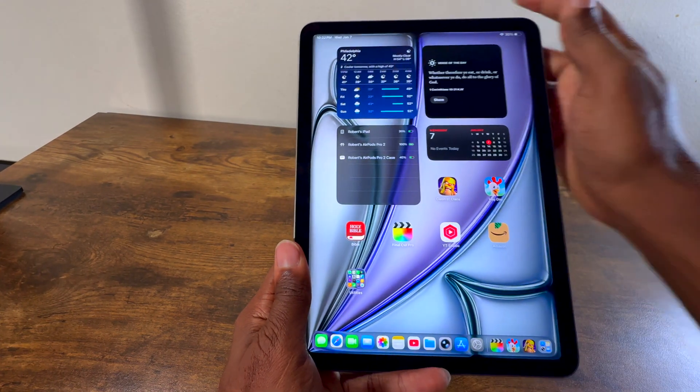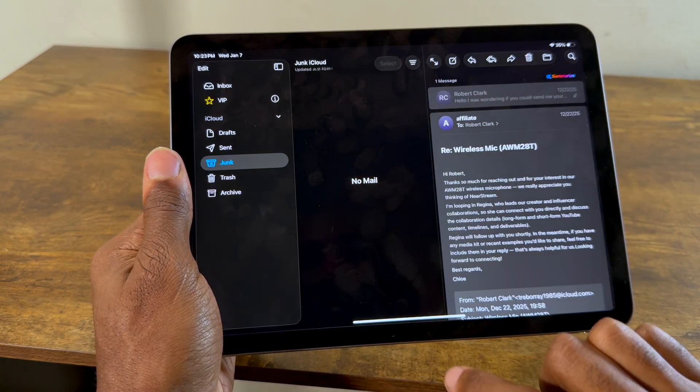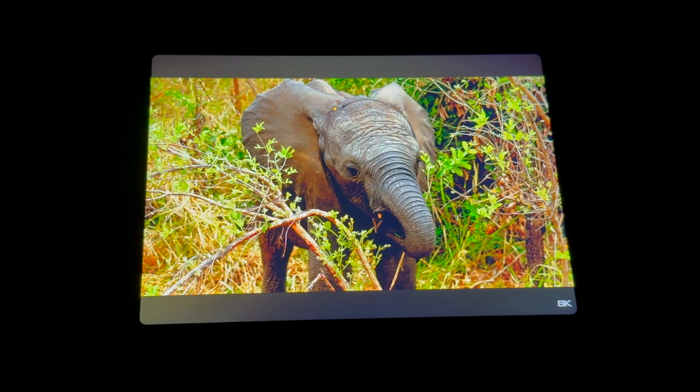Just like the iPad A16 and the iPad Mini 7, the screen is very snappy. 60Hz is not a problem. If you're going to sit there and just look for it, it will be — but otherwise you won't notice.